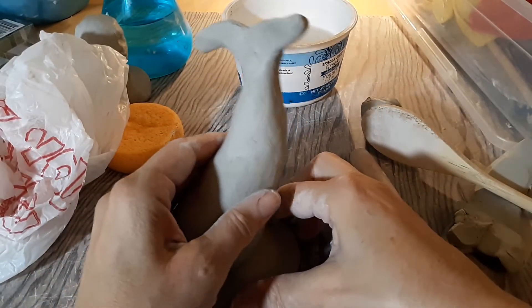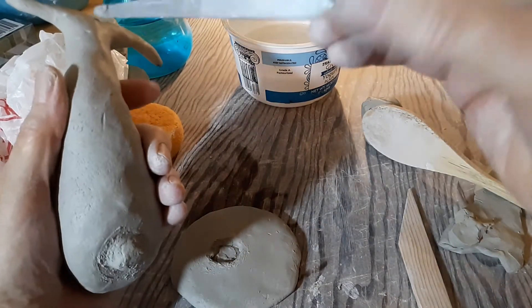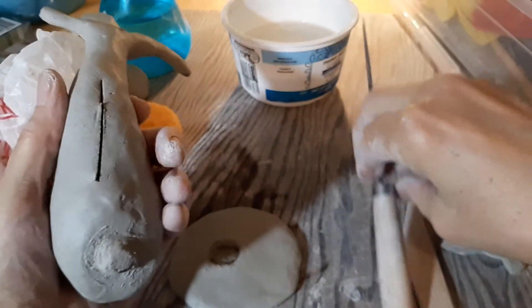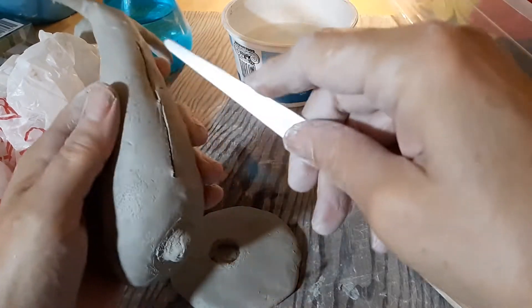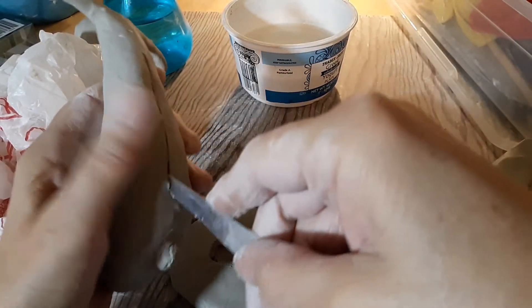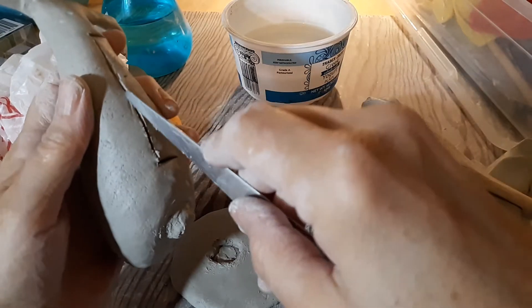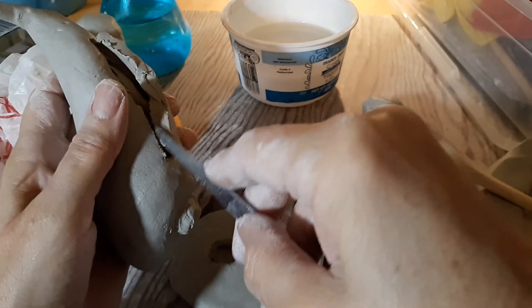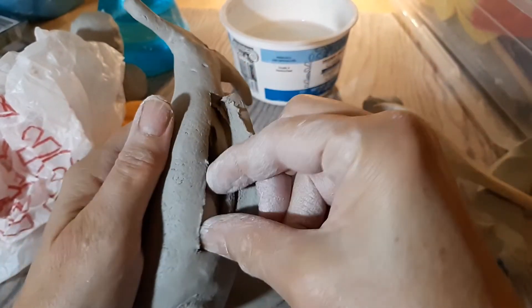One more little thing about the whale: wait till the piece is leather hard, then open it up — I feel like I'm gutting a fish here — and take the paper towel out. You get to do surgery. That's interesting, that's where my join was.